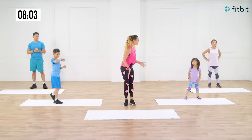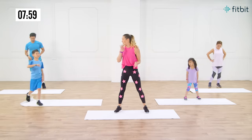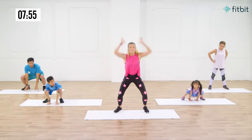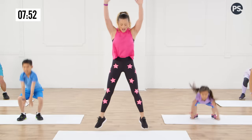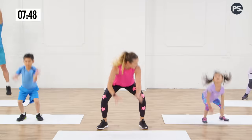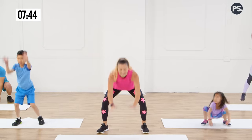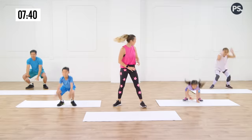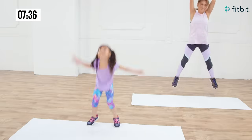Now the next one we're gonna do is our frog hop. So we're gonna come onto the mat because we're gonna go down into a squat touching the floor and then jump up towards the sky. Up and down — touch the floor, reach towards the sky. Look at how high you're getting. Remember, the frog hop makes you get low and then gets you off those feet, jumping towards the sky. Whoa, Charles is going crazy! Look at you, Mercy — good job, girl.